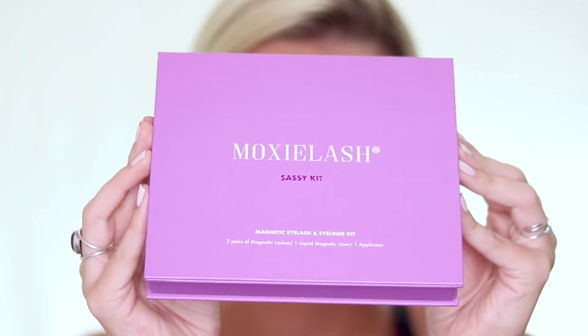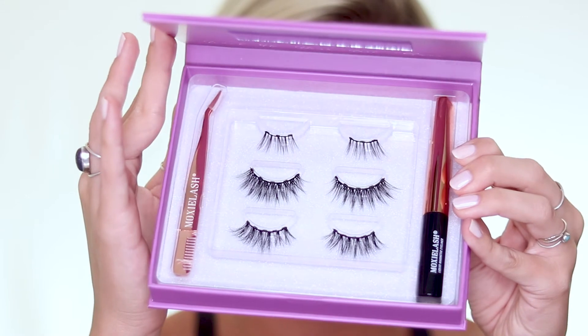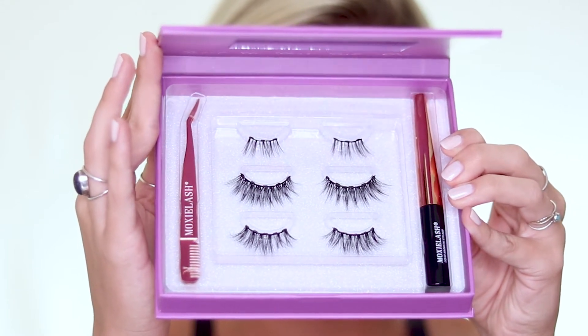And here we have the Sassy Kit. In the Sassy Kit, you get the Cheeky Lash, the Flirty Lash, and the Sassy Lash. Now that you guys have seen what the kits look like, let's get into the try-on of the Happy Kit and the Sassy Kit.